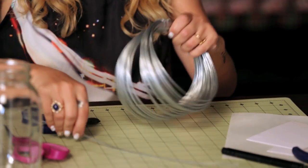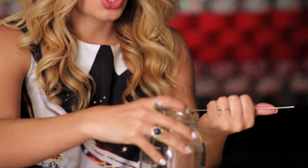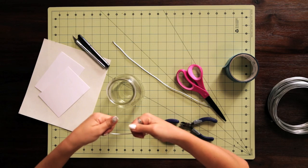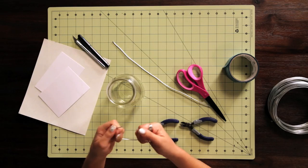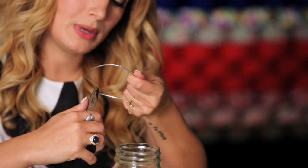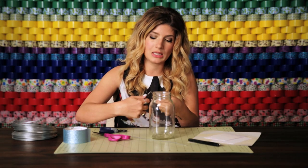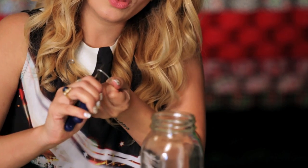I pre-cut a 10-inch piece — this is going to fit around the neck of my jar. You'll just have to size it depending on the size of your jar. I'm going to make a circle out of this one, and then to fasten the two ends together I'm going to use the needle nose pliers to create a loop on both sides. One of them I'm going to leave slightly open so that it can hook onto the other loop.